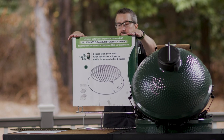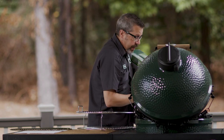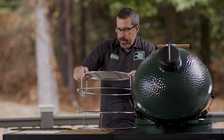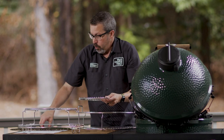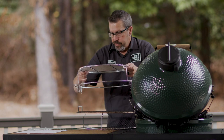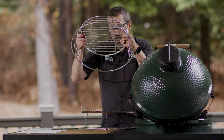Another way to go direct is with the two-piece multi-level rack. You can see it connects right on top. Whether you have the half moon grids or your original grid, this sits up there as well. Again, this is all direct cooking — but that's not what I'm focusing on right now; I want to show you something else.